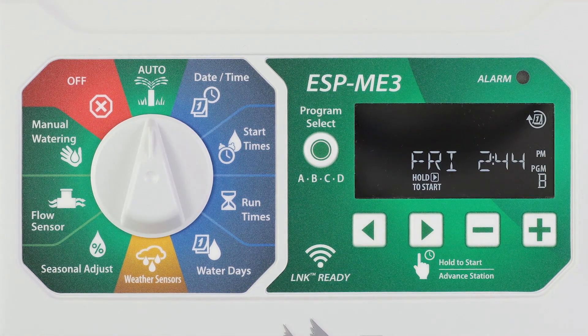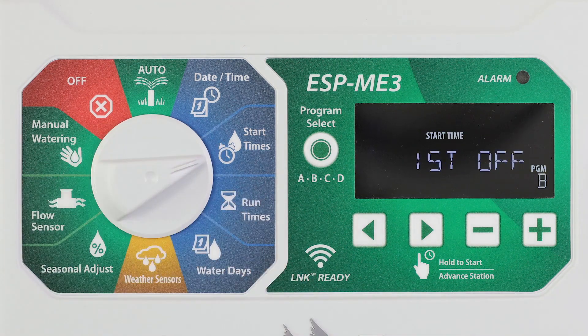Restore previously saved programming by turning the dial to start times and pressing the left and right arrow buttons at the same time.